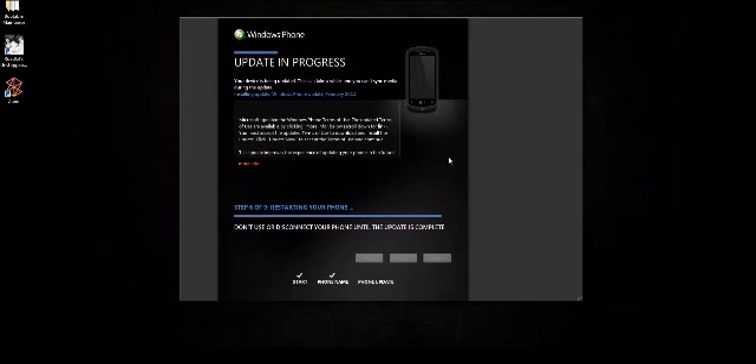My phone is rebooting — it says LG on it now, so it's booting back up. We are on step six of nine. We're upgrading Windows Phone 7 to Windows Phone 7.5. Seven of nine, installing updates. Make sure you don't unplug your phone from the computer via USB at this time — that'd be very bad. It would corrupt the phone and you won't be able to get anything off it.